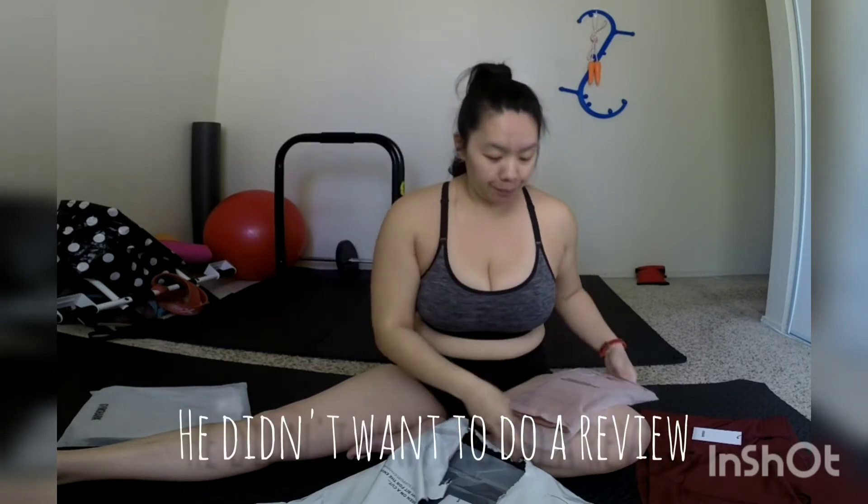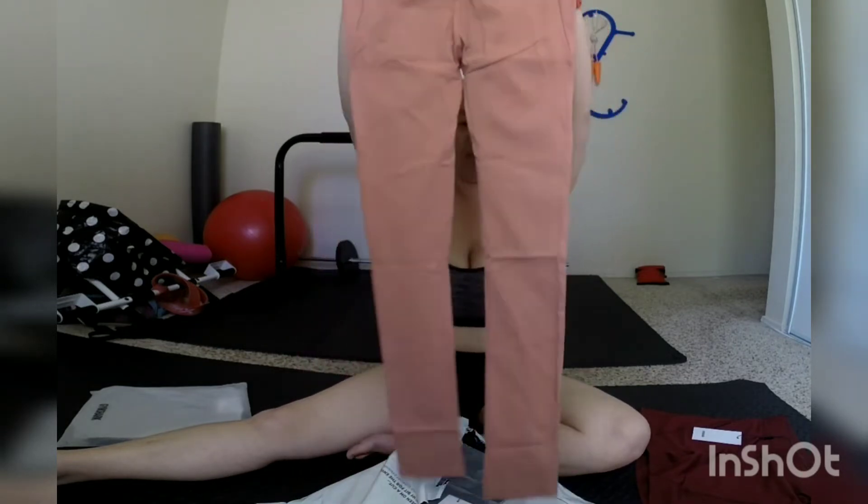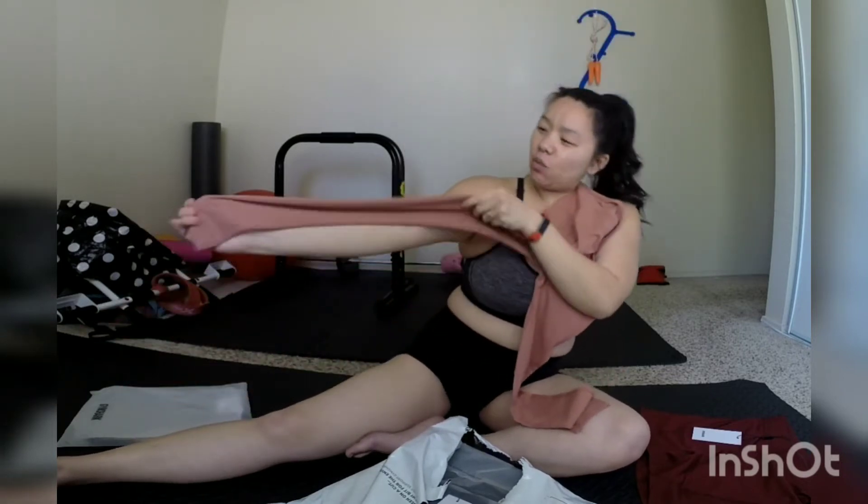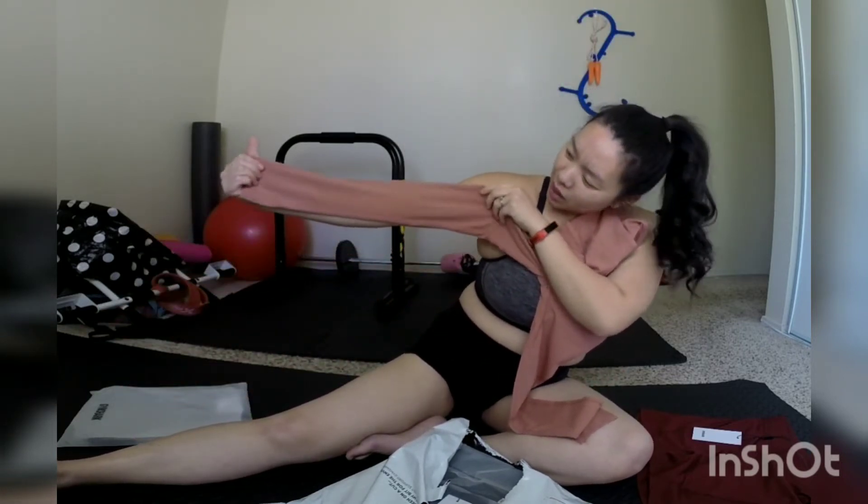Next thing I got was the Sculpt leggings in deep blush. I saw these on their website and I was like, oh my god, they look beautiful on the models — we'll see if they look good on me. I got this in a size medium. Why do they look so skinny? Look how tiny that leg looks — it's as wide as my arm, if not skinnier. It doesn't have a lot of stretch. We will see.